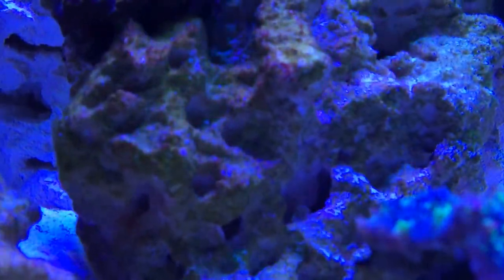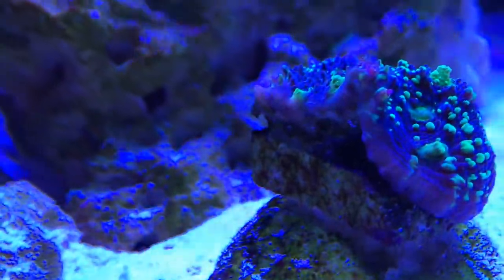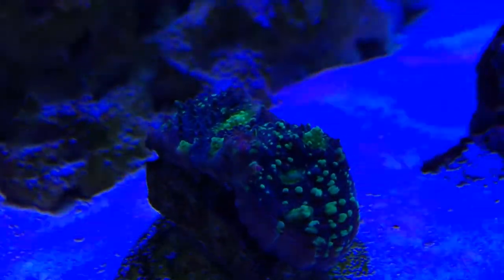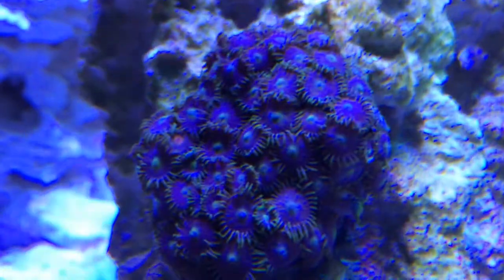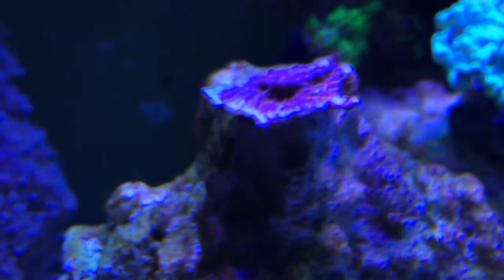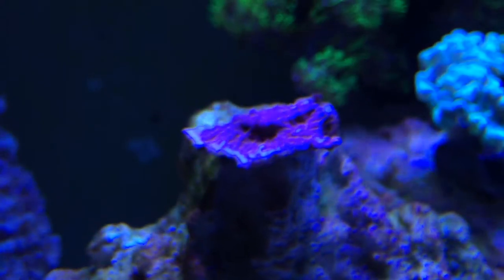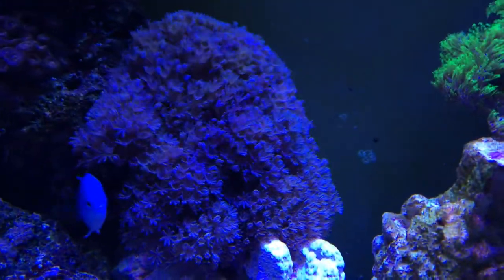The torch looks awesome. There's a toxic pie here — it seems to be doing pretty good. I don't really know how it was doing under my other lights; it's hard to tell growth on something when you stare at it all the time. Everything else seems to be doing good. My montipora — I don't know if it's my water conditions it doesn't like or if it just isn't doing well — we'll see how it does under the new lights.